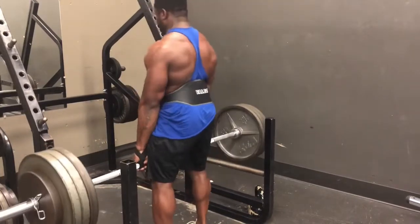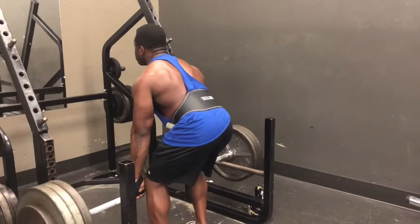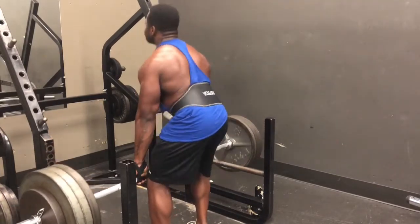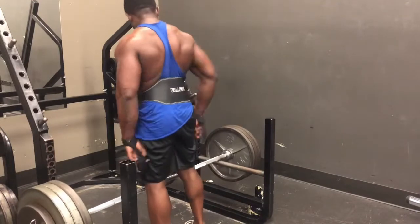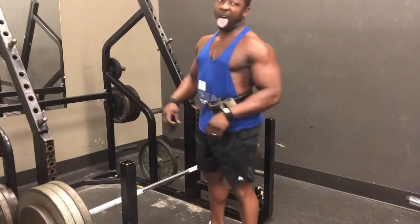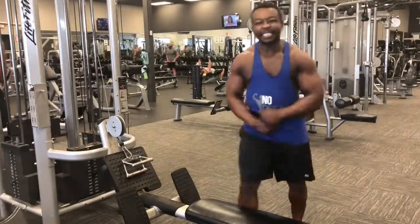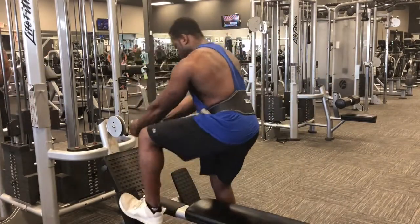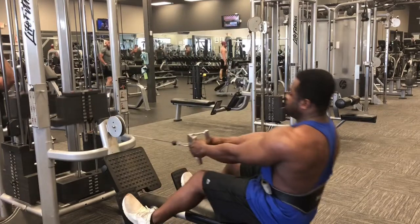Started at 225, went up to 365 — it was heavy. But we're working on it, slowly but surely, trying to increase the weight and not get injured. All right, now we're getting into some seated rows, about to put it in overdrive.